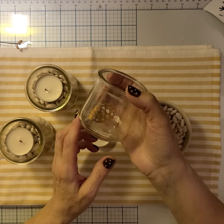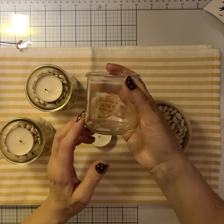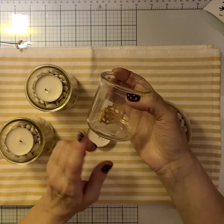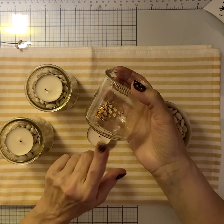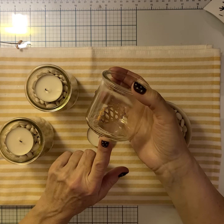I used the Cricut textured metallic vinyl, which I just love. It has a lot of sparkle to it, and I wish I'd gone a little bit bigger with the design, but I cut three of those out with the Cricut.